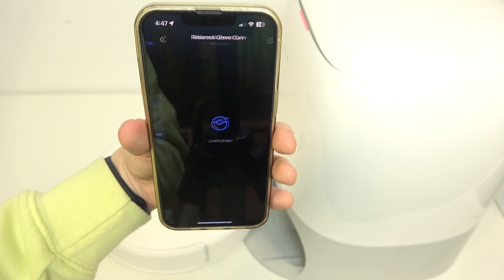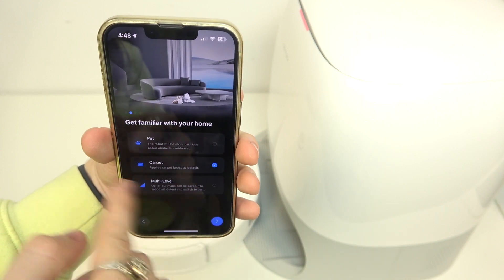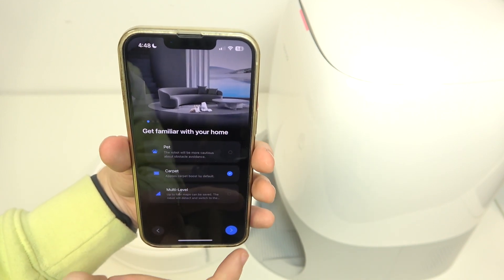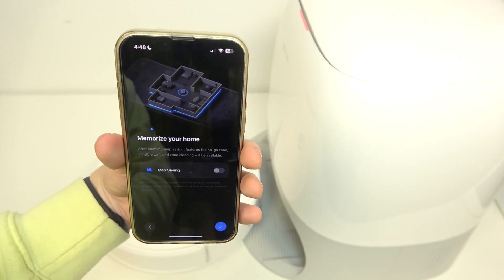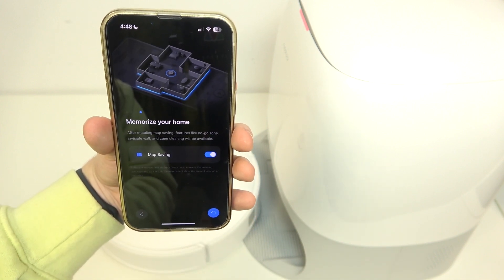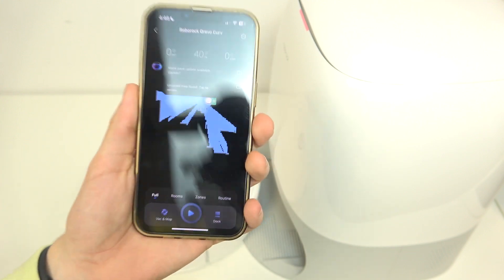Now I'm gonna click on enter device and agree to the legal information. Here you can select if you have pets, carpets, and multi-level at home. I'm gonna leave carpets on. You can also enable do not disturb mode, and you can enable map saving — I'm gonna enable that. Then go further and your robot is connected.